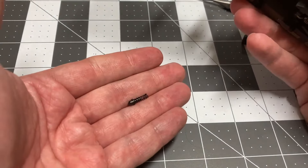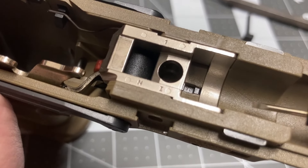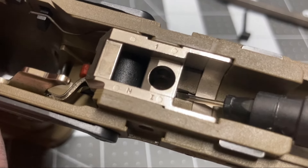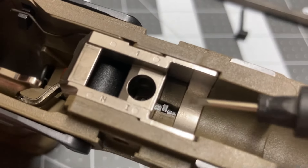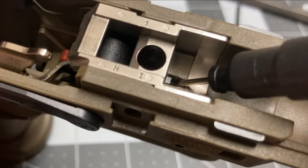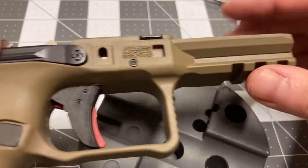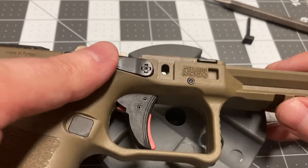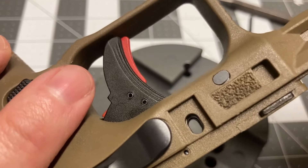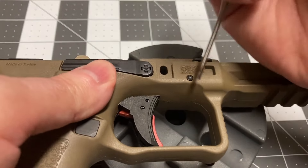Flip the frame upside down to save the spring and detent. With a small tool, disengage the pin lock that is securing the locking block pin. Be sure to fully move it over. Now the locking block pin can be removed — it is designed to go out in only one direction.